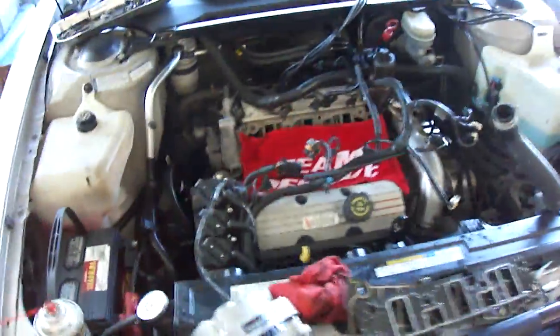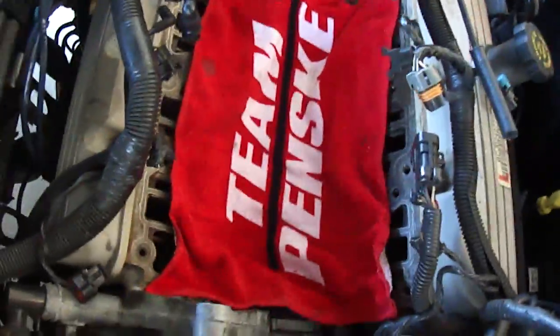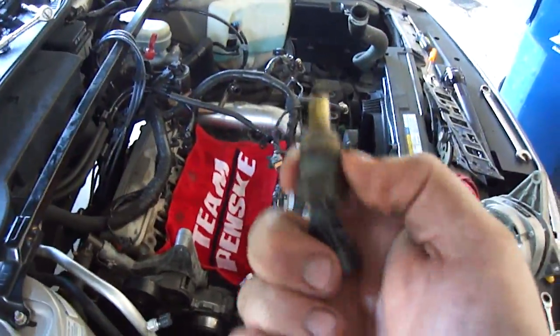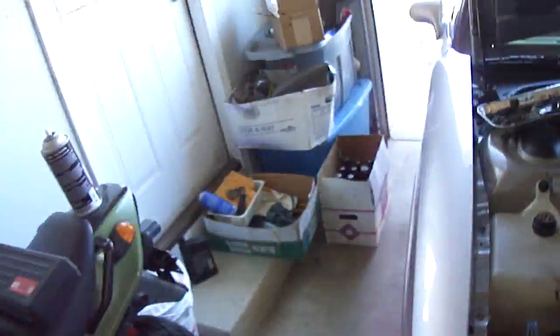It's about 40 minutes later and I got everything torn out. Broke a couple of things because it's been so long since I've done this — the coolant temperature sensor is broken because I forgot to disconnect it. And the end on the throttle cable is not good. I think I can make it work, but it's not the end of the world.